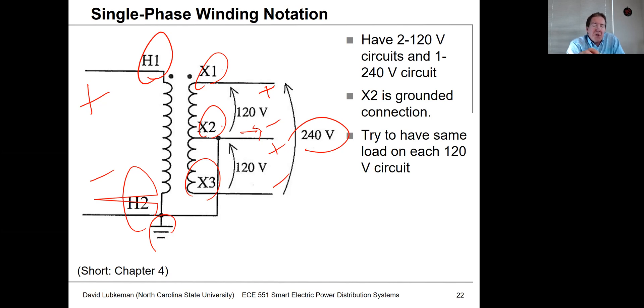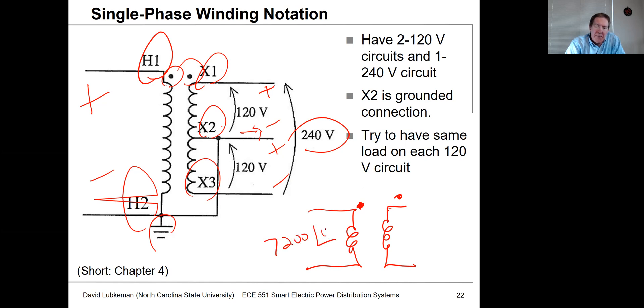Sometimes we see dot notation in these diagrams. The dot notation indicates that if you have a dot on the primary and a dot on the secondary, a voltage of say 7200 at zero degrees on the primary means the 240-volt secondary will be in phase with it. If the dot were at the bottom, you'd have a 180-degree phase shift. For single-phase transformers this doesn't really matter, but for three-phase transformer banks built from single-phase units, keeping track of dot notation is very important.